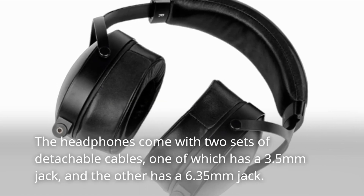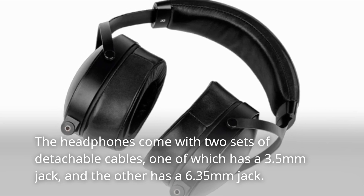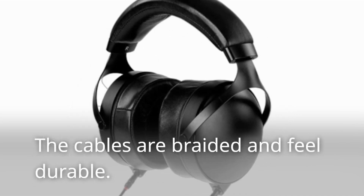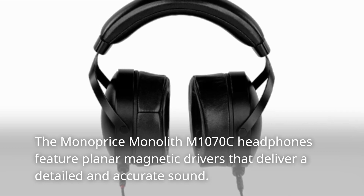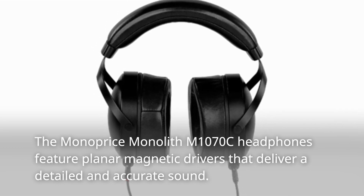The headphones come with two sets of detachable cables — one with a 3.5mm jack and the other with a 6.35mm jack. The cables are braided and feel durable. The Monoprice Monolith M1070C headphones feature planar magnetic drivers that deliver a detailed and accurate sound.